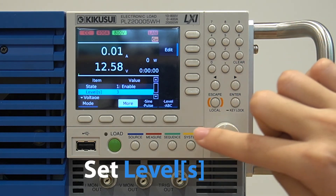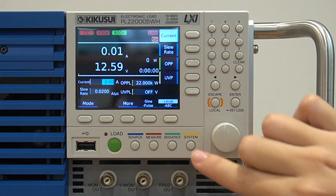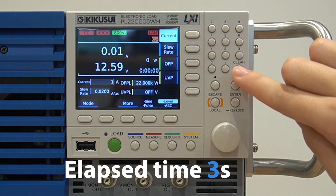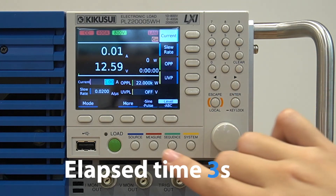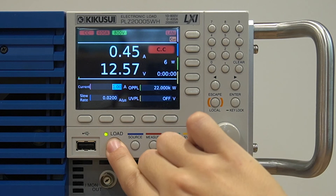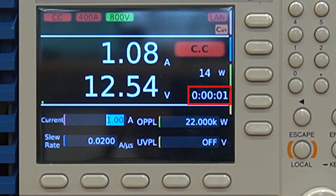Lastly, input your desired setting range for your cutoff item and press Enter. Once you do this, the PLZ5WH will automatically cut off at your specified cutoff point in order to minimize damage to your DUT due to over-discharging.